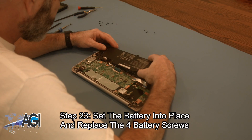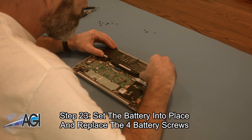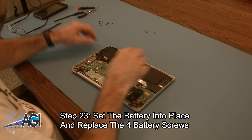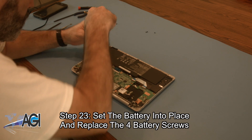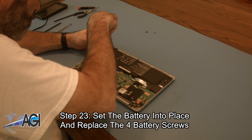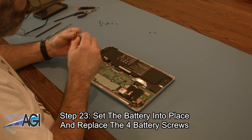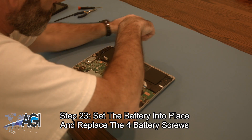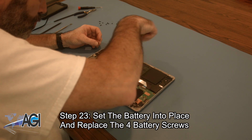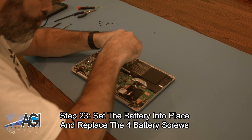Next, you will set the battery into place and replace the four battery screws.